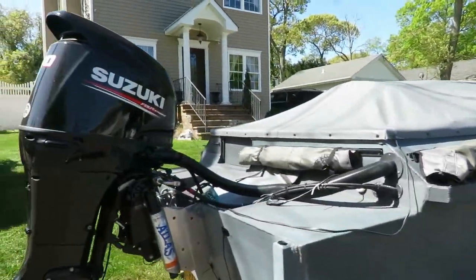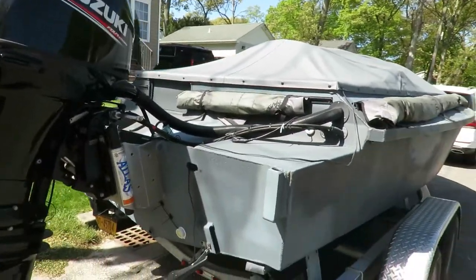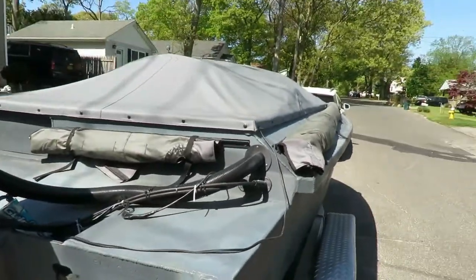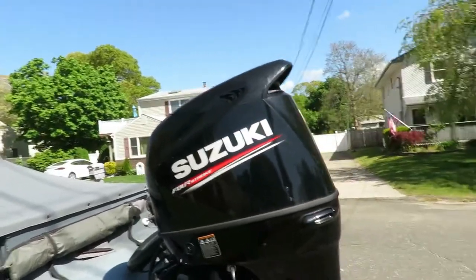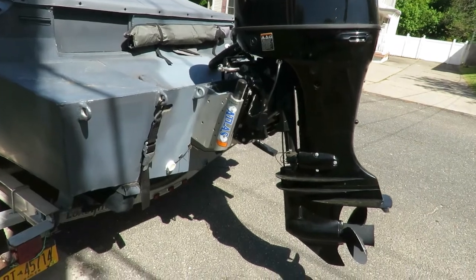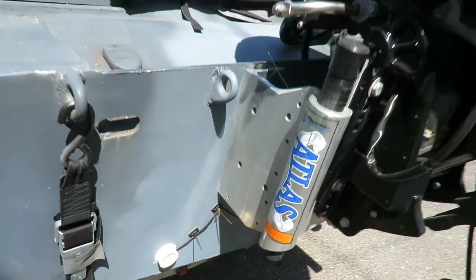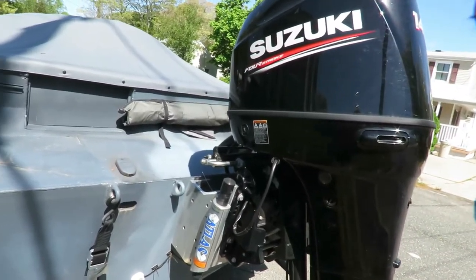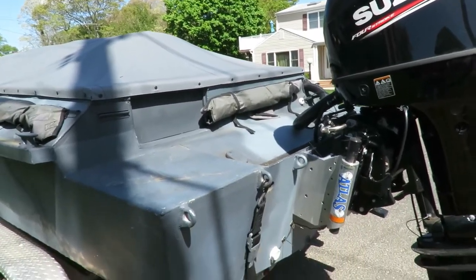Suzuki 140 — pushes it like a monster. Atlas jack. There's the engine, the sucker goes. Got these lights — they're actually pretty cool. Underwater lights from boatpluglight.com. They're more for fun, but when you're in the water in the dark setting decoys, it's pretty good to know that you can see what's going on in back on the water when you're backing up.